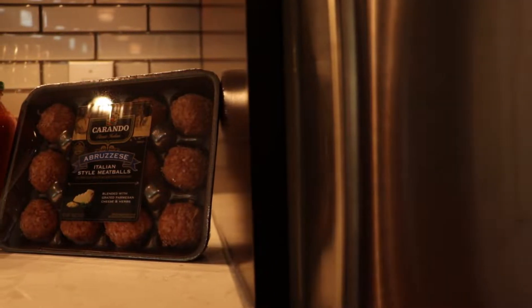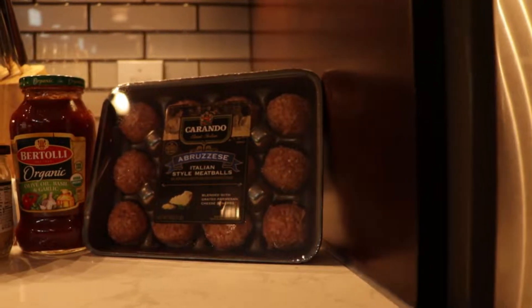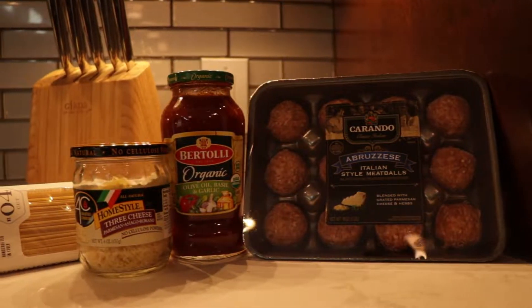Alright guys, so today I'll be making your classic spaghetti with meatballs, but not from scratch, at least not today. I'll be using Carnando's abroghazi Italian style meatballs, Batoli's rustic cut garlic sauce, and three cheese by homestyle. Let's get started.